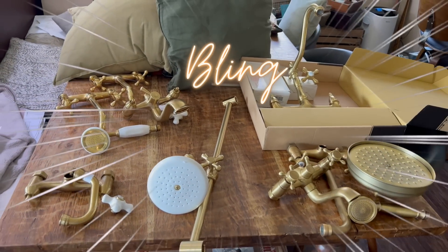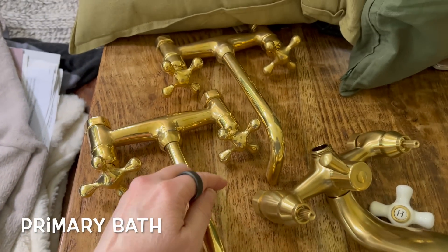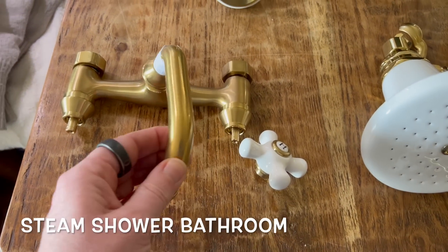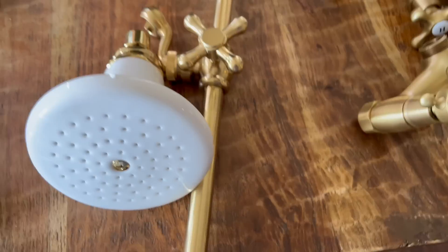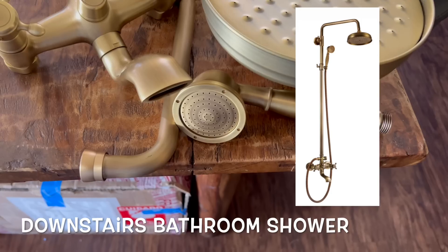We just got home and I unpacked the last of the faucets we ordered — I'm so excited to see them all together. I put them all on the table for you. It's a bling fest around here! We went with brushed brass for the whole house. I actually ordered these from all different places and I think I got lucky — they all look very similar. These are for the primary bathroom — two wall faucets for the double vanity, and this is for the clawfoot tub with a hand shower. This faucet is for the steam shower bathroom sink, and this is the shower head for the steam shower — I love a ceramic shower head.